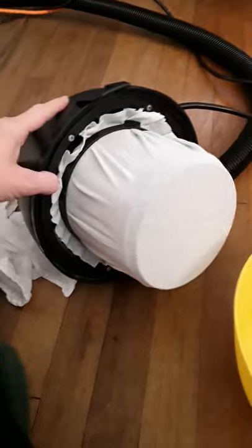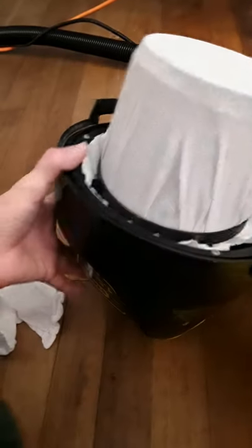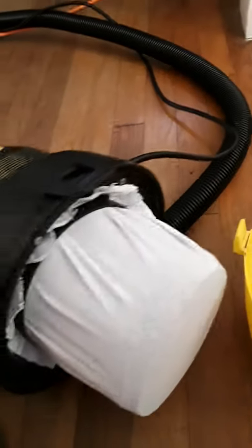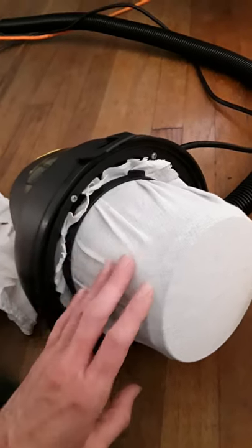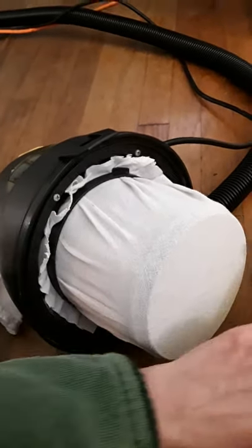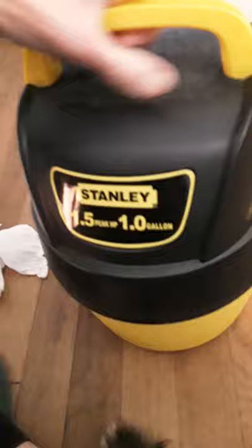So now I just have the edges left. In the six years I've had this, I've been using the paper disposable filters. I'd like to try something washable instead of buying the paper filters all the time, so I'm gonna give this a try and see how it works.